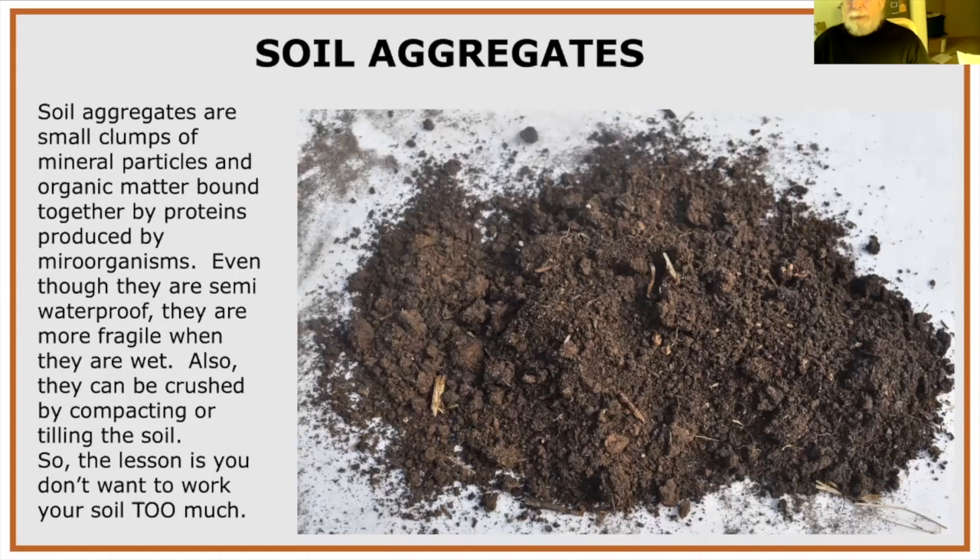Soil forms into aggregates — small clumps of mineral and organic matter bound together by proteins exuded by microorganisms and fungal hyphae, which are thread-like structures that hold them together. These aggregates are semi-waterproof from organic glue-like substances but are more fragile when wet and can be crushed by compacting or tilling. The lesson is: don't work your soil too hard.